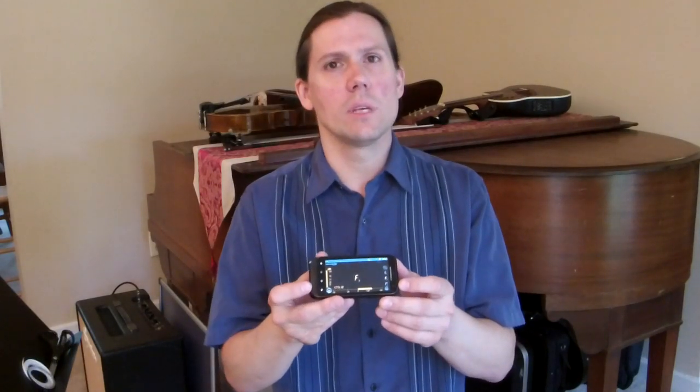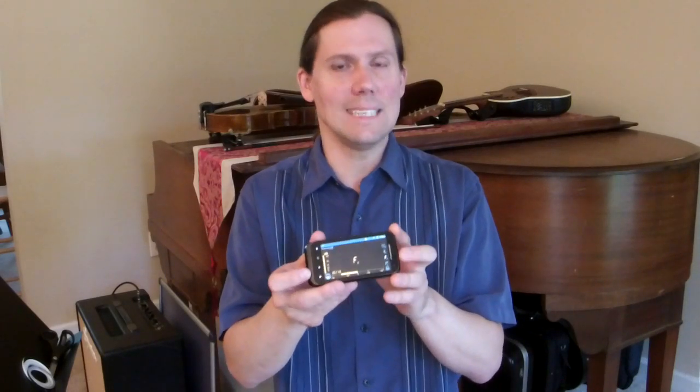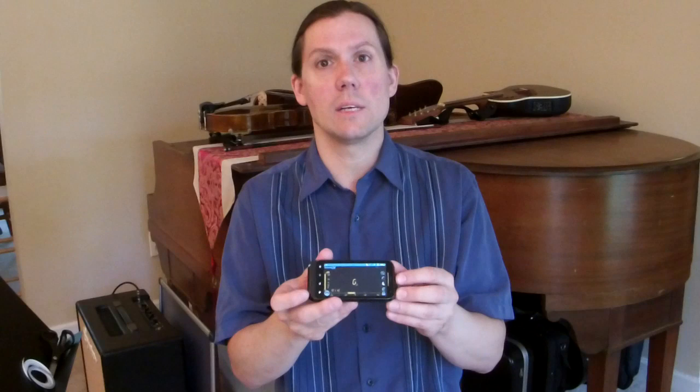The tuner I'll be using today is on my Android phone. It's called DaTuner — D-A-T-U-N-E-R — and it's just a free app I found on the Google Play Store. Feel free to use that if you have an Android phone. If you have an iPhone or iPad, I'm sure there are free apps as well for those.